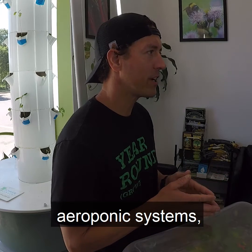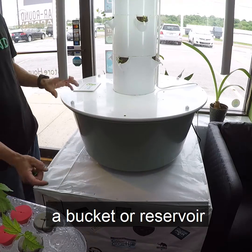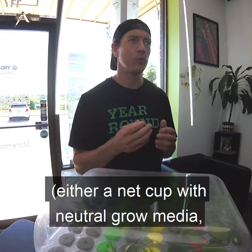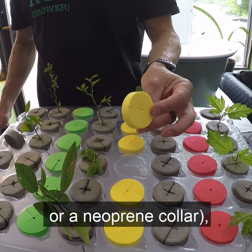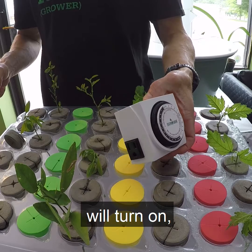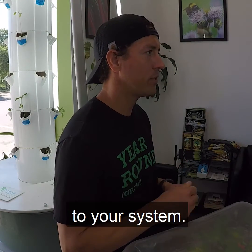While there are a wide variety of aeroponic systems, almost all will require a few key components: a bucket or reservoir for your nutrient water mix, something to contain your plant — either a net cup with neutral grow media such as clay pebbles or a neoprene collar — a submersible pump to deliver water from the reservoir to your roots, a timer to control when your pump will turn on, and tubing or piping to transport the water from the pump to your system.